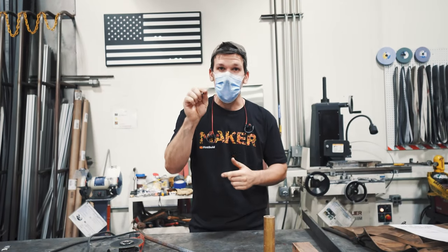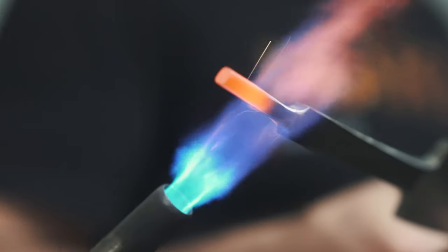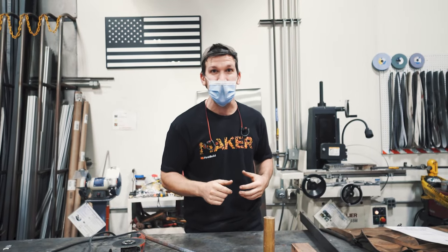What's going on everybody? Today at First Build, I'm making a World War II Russian Cossack Shashka Sabre. This is a really awesome sword. We're going to put one together — it's going to be sweet. Check it out.